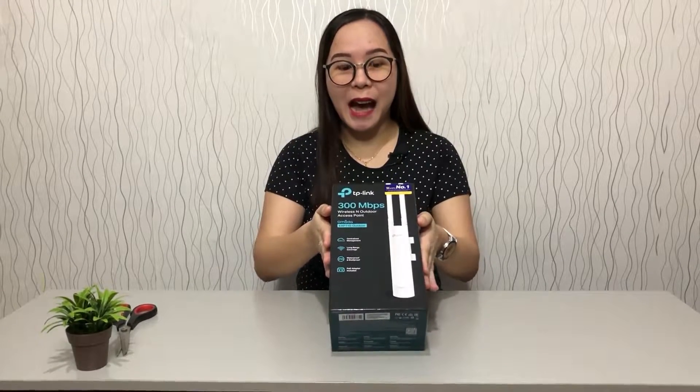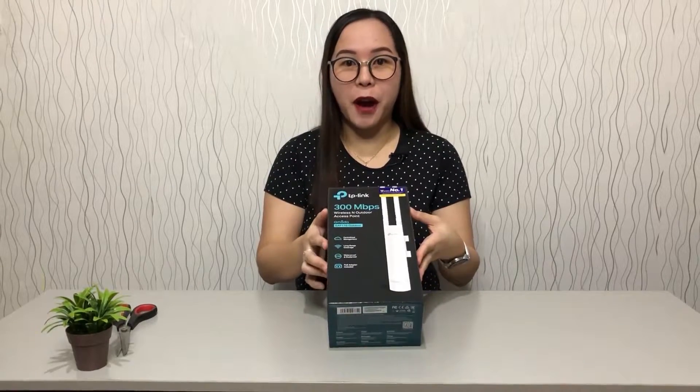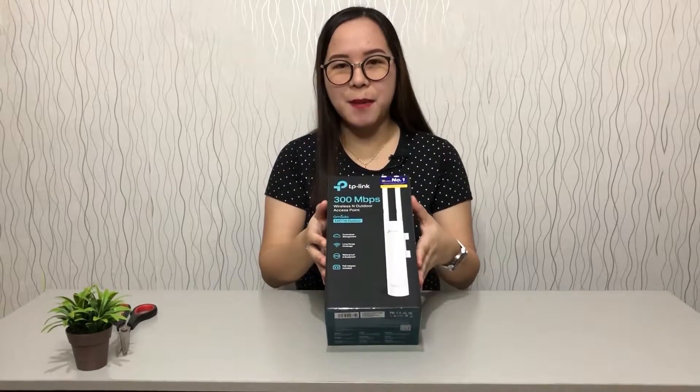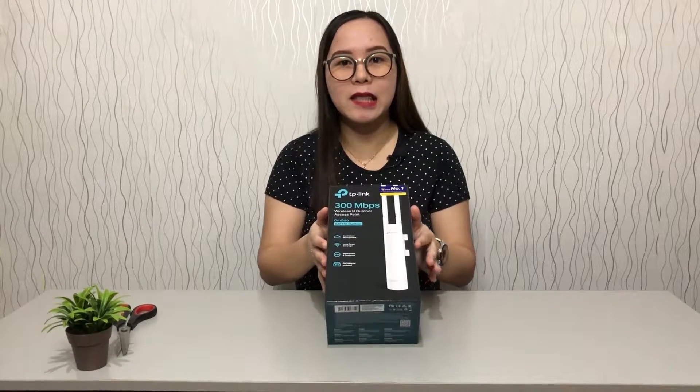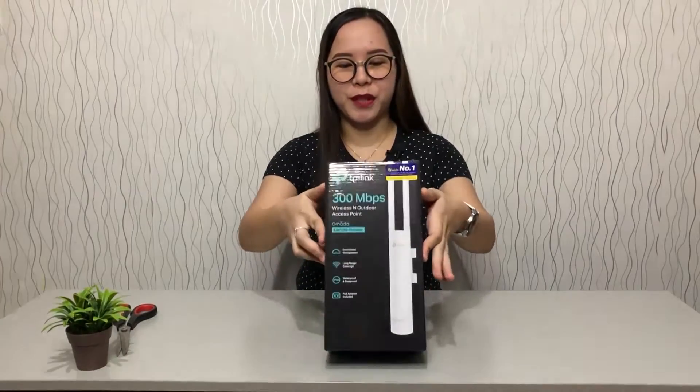But today we have this access point from TP-Link, our trusted brand. This is the EAP-110 outdoor access point.